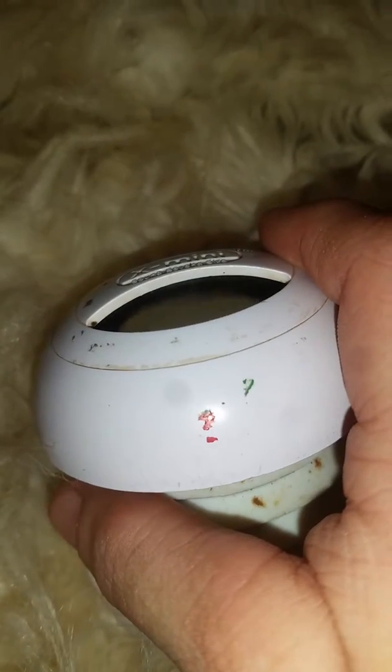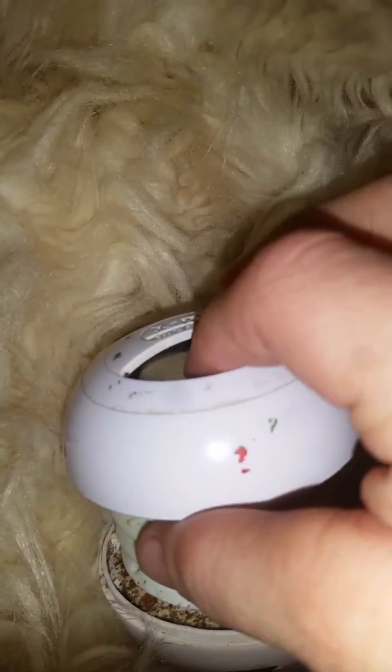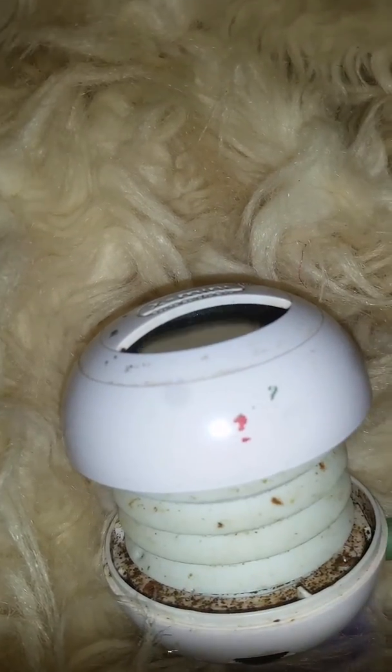The surround all the way around is ripped, but loose into the bass. Thank you.